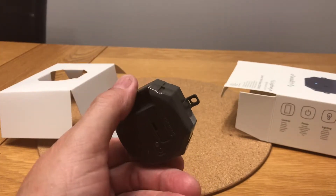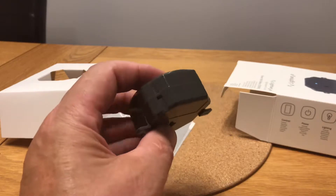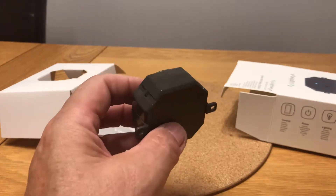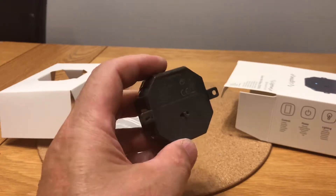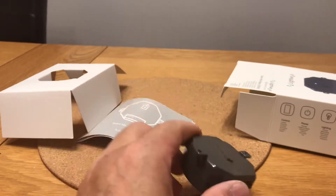Specifically, my electrics at home have all the connections at the back of the switch, which means the neutrals and all the lives meet up in the back, so there's not a lot of room to put something like this.